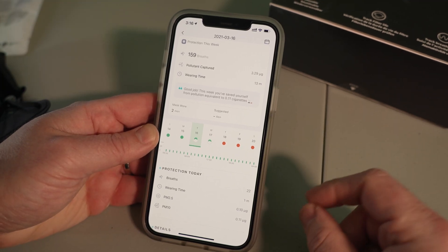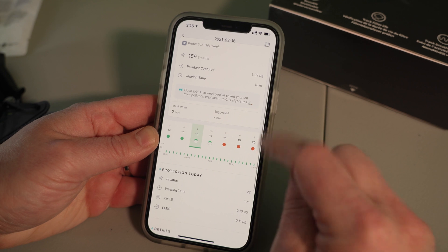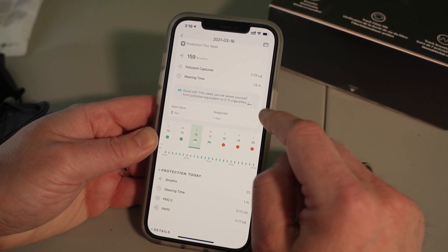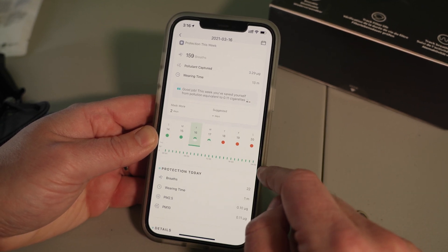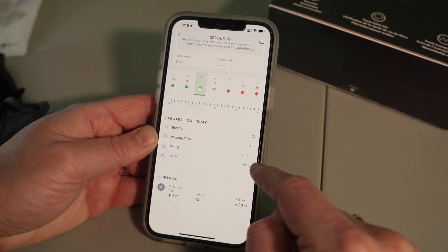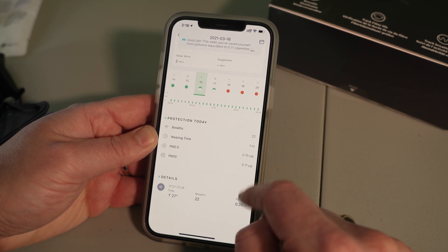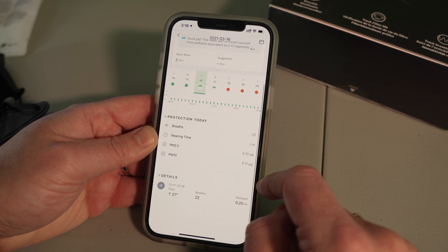As we take a look at the app, this screen shows you how many breaths you've taken, what the air quality is for the day, and how long you've been wearing it. It also shows you the air quality for the week, days that you've worn the mask, days that you should be wearing the mask, how many breaths you've taken, the amount of time you've worn it, and the pollutants captured based on the quality of the air around you.